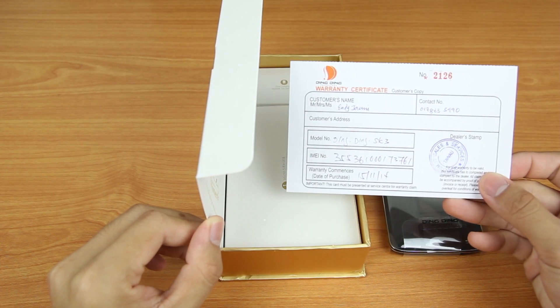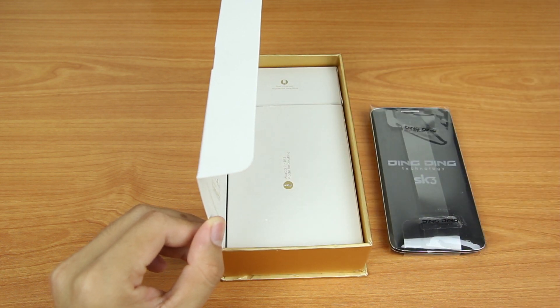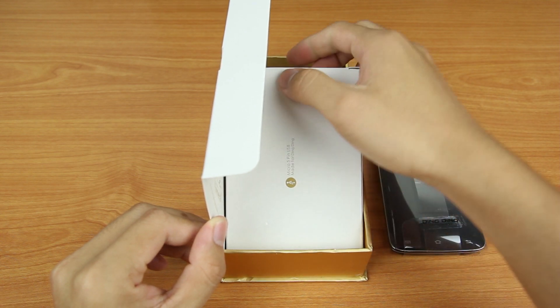Next is the warranty card. Once you are registered, you are entitled to a 1-year local warranty for the transceiver, while other parts would be 6 months.